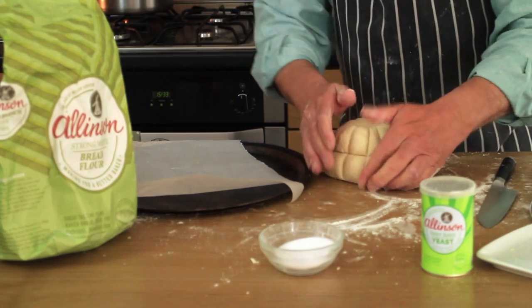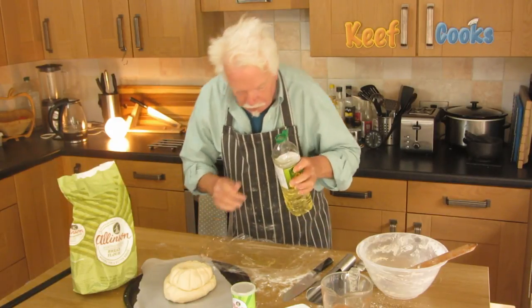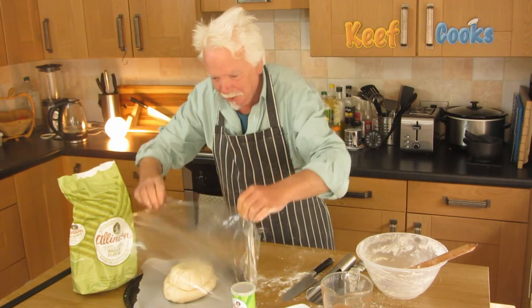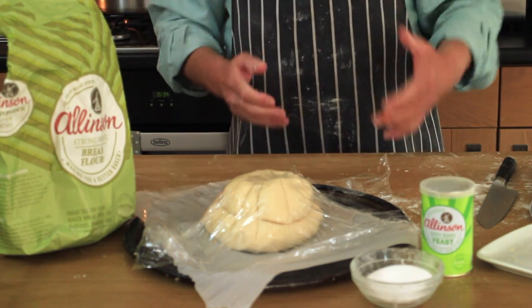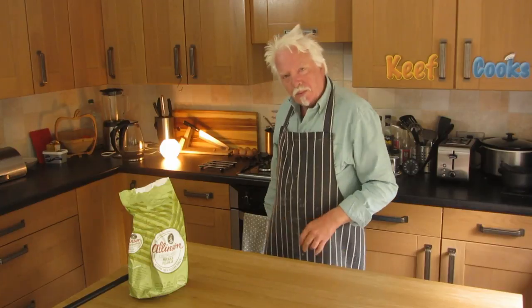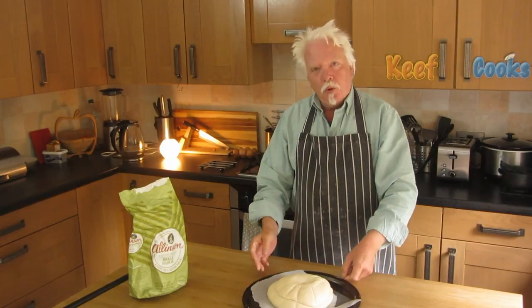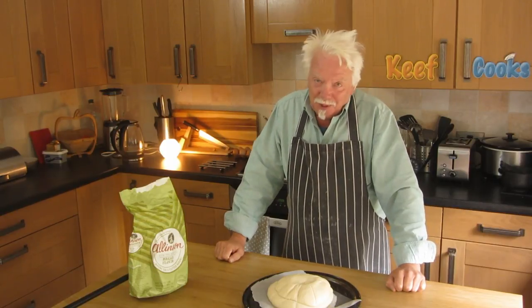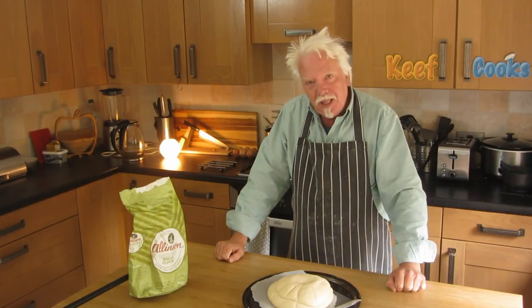I've got a baking sheet with some baking paper on it. I'll pop the loaf on there, get some plastic film, and pop that on top loosely. Now that needs to go in a warm place for at least an hour until it's doubled in size. Right, time's up. Let's get the dough out of the warm place. And this, ladies and gentlemen, is what we in Yorkshire call a flipping disaster — possibly even a chuffing disaster. But I'm going to bake it anyway because we need bread. And I'll remake it later, possibly tomorrow.